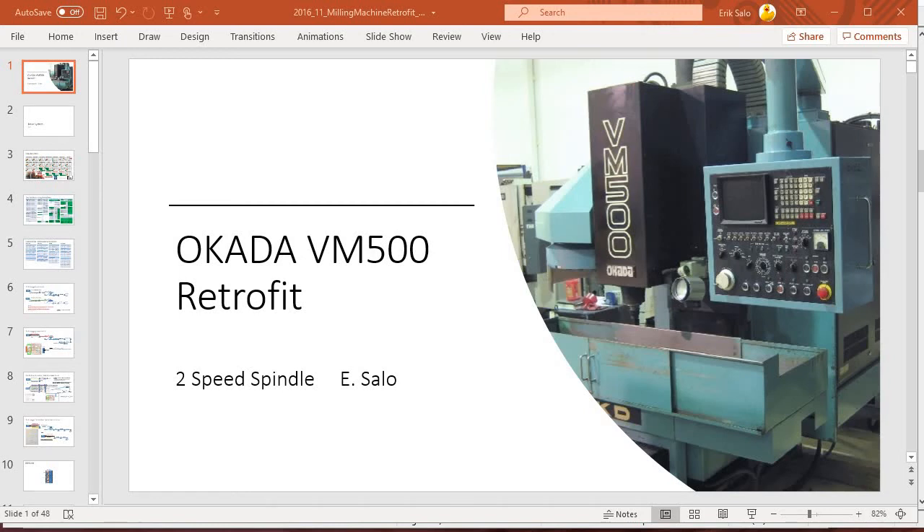Hi, this is Eric. I wanted to spend this video talking about how I enabled a two-speed spindle with a gear changer in LinuxCNC on my Okada VM500.